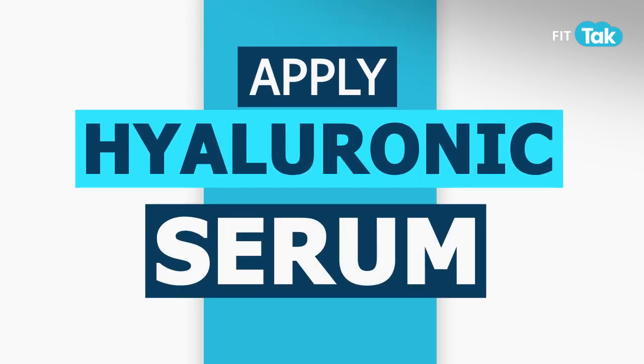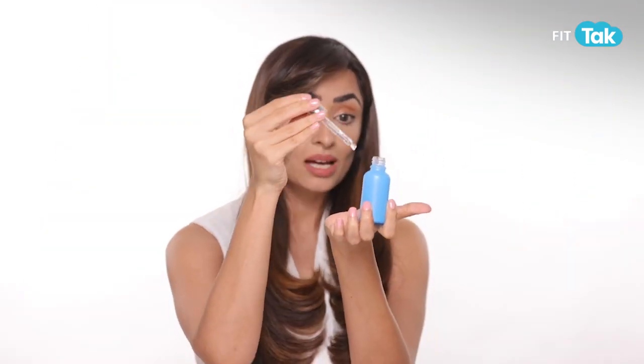Step 2 of my AM/PM routine is using some hyaluronic serum. Hyaluronic serum tends to lock in moisture three times more into your skin, so using it in the morning is a good idea. I'm going to take some of this serum and use it in my signature L transfer like this.